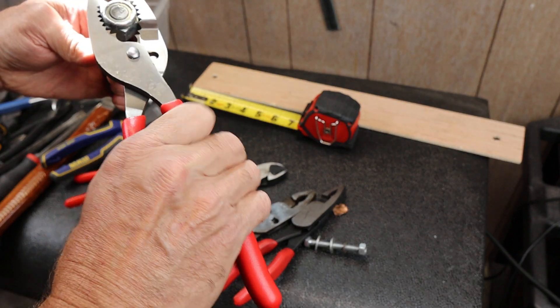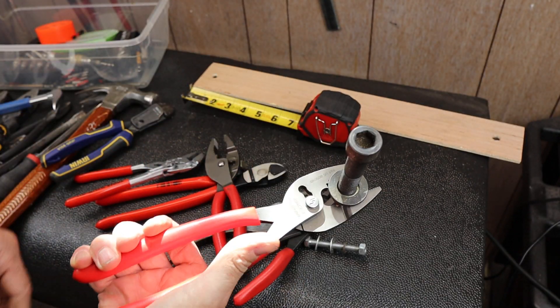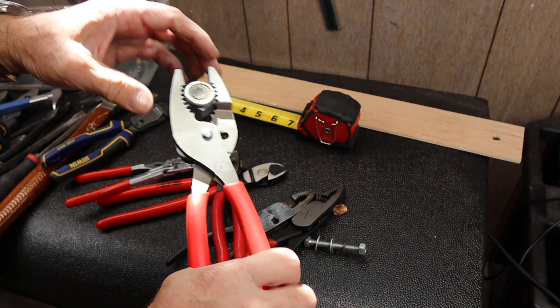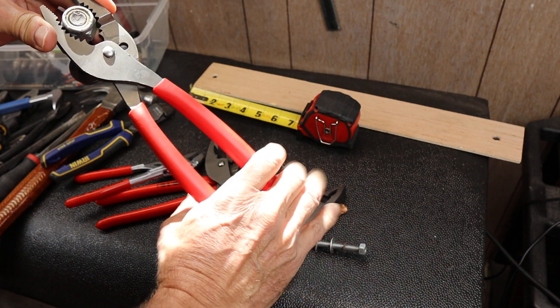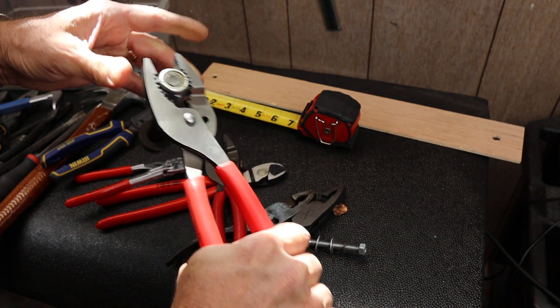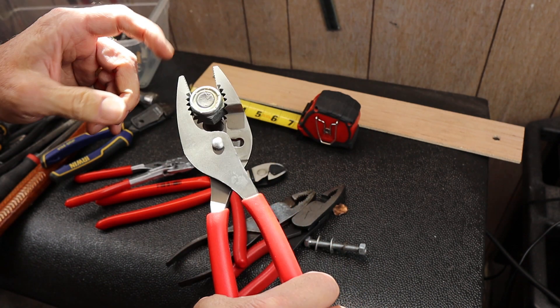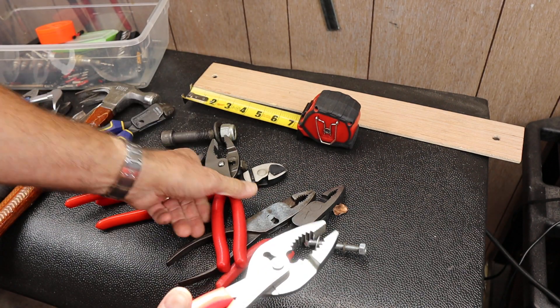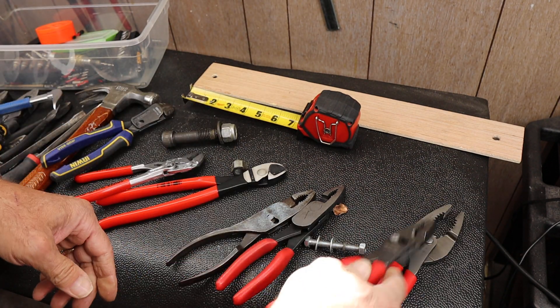If I want to grab something that big, I've got a long lever arm here, and a small enough grip here that I can really get my hand into it. And I'm grabbing something darn close to an inch in diameter. So you really need all of them to cover everything well.